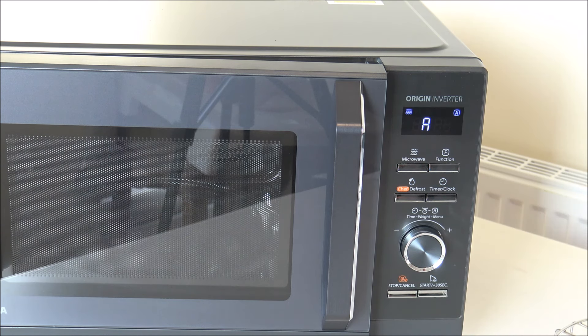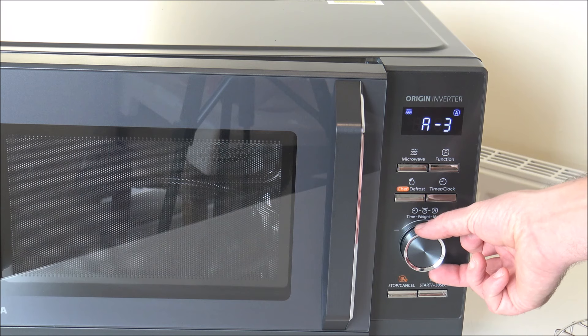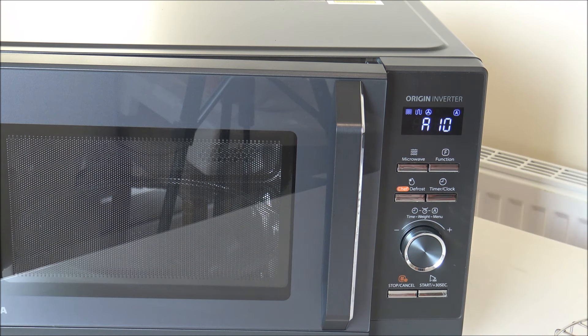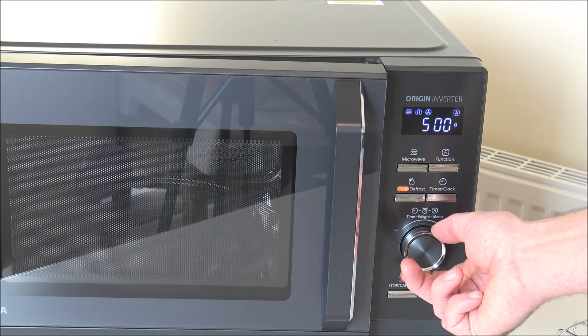The next option is called Auto Menu. Rotate the dial once, press start, and you've got 10 different options depending on what you wanted to heat up. You select the program for which food you want to heat, set the weight, and it adjusts the heating time accordingly — which is fantastic if you're not sure how long to cook things for. The options are: 1 - Auto Reheat, 2 - Potato, 3 - Meat, 4 - Vegetables, 5 - Fish, 6 - Pasta, 7 - Soup, 8 - Cakes, 9 - Pizza, and 10 - Chicken.